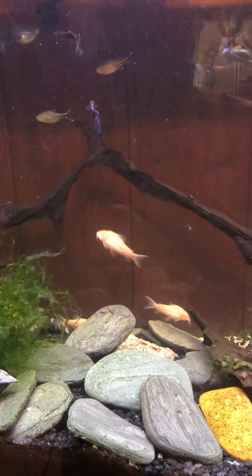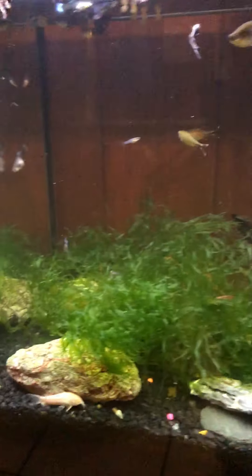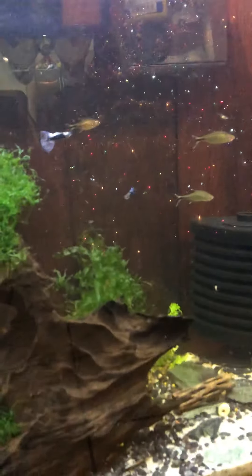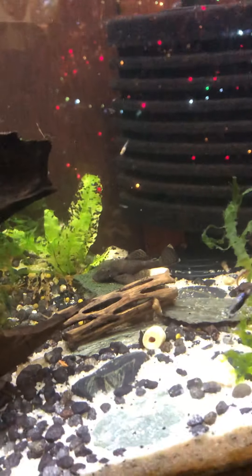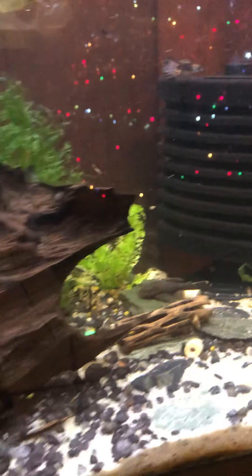I also have albino corries in here. I have a bristlenose pleco green dragon in here that breeds, but you can't see him right now — he's hiding. I also have silver tip tetras over here in the school. I have seven in here; one just died yesterday, unfortunately. I think it's because of the water change, but it's unfortunate. There's one of the bristlenose plecos — baby fish!